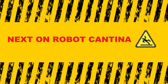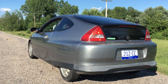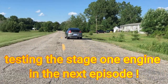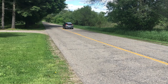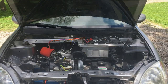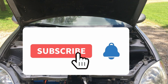Join us next time on Robot Cantina. Hey, if you're still watching, you must have enjoyed the video. Do me a favor and click on the like button, click on subscribe, and don't forget to click the notification bell. If you have any questions, comments, or concerns, drop a note in the comment section.